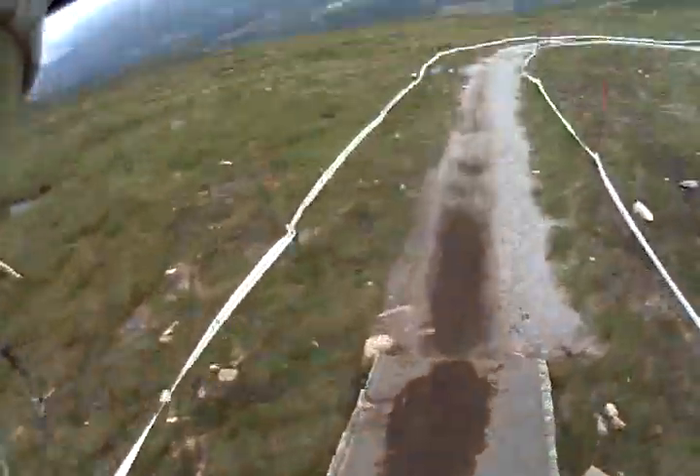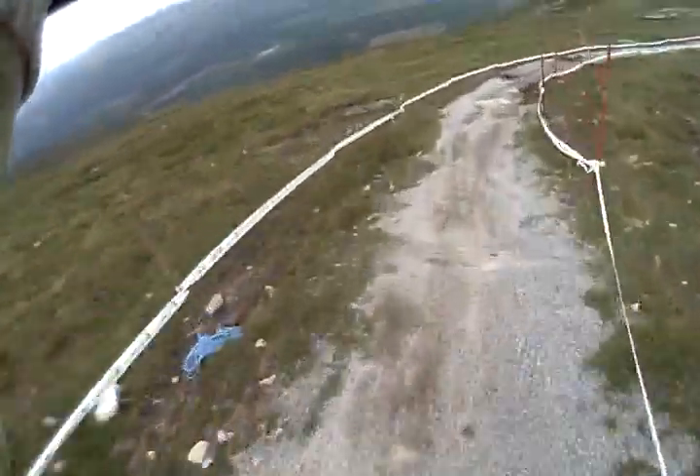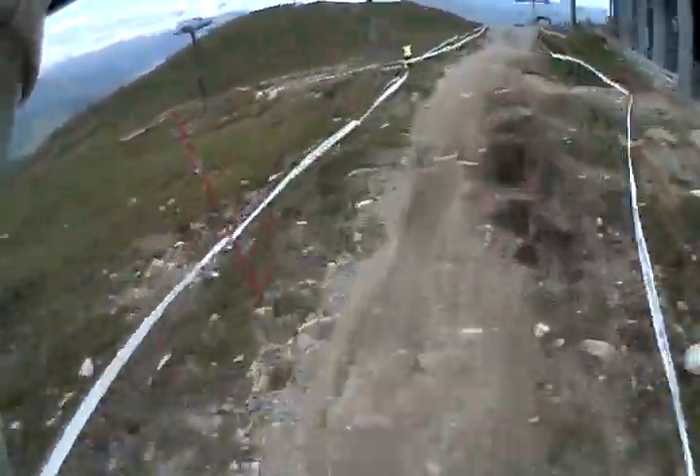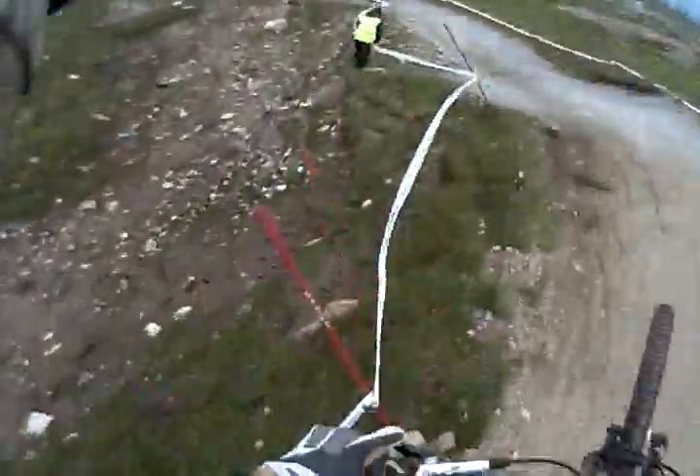Fort William run one. First corner is really smooth and fast but it's getting rough. All the wind is picking up, it's pretty good fun.